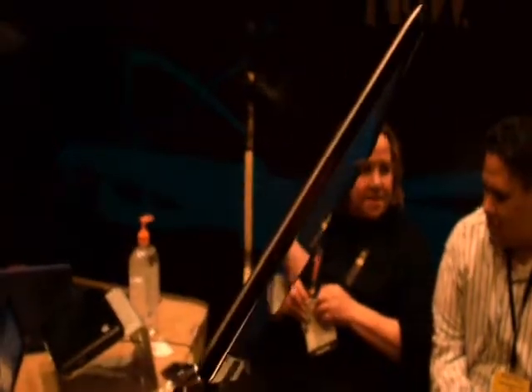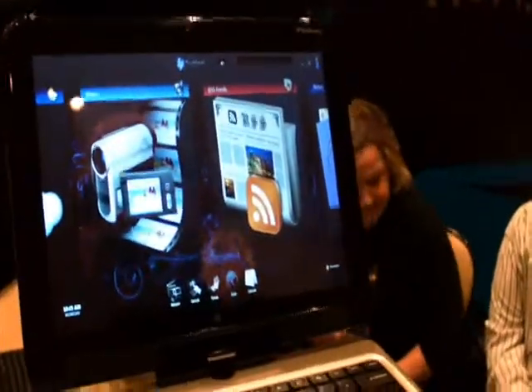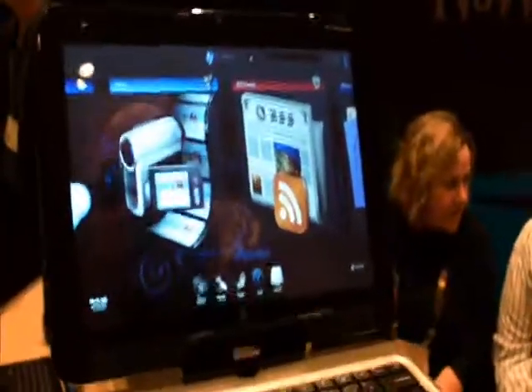We're pretty excited about the product. It's the second generation, and we have high expectations that the marketplace is going to receive this very, very well.